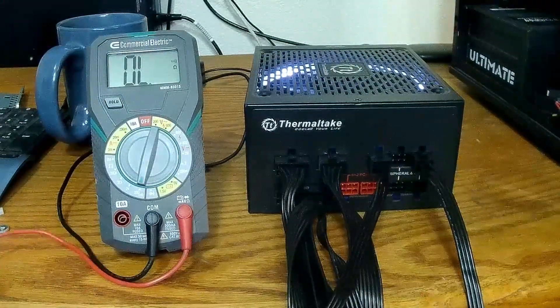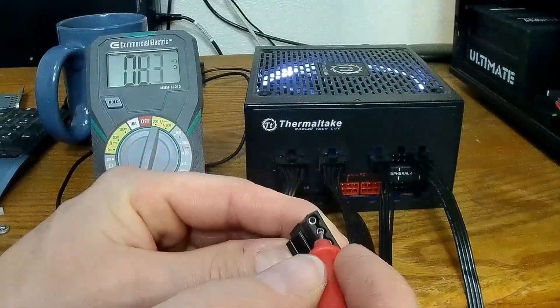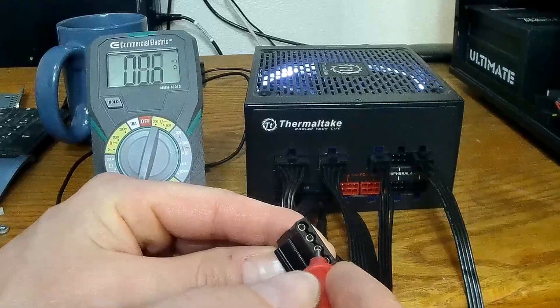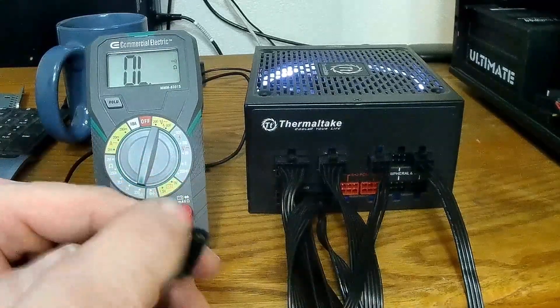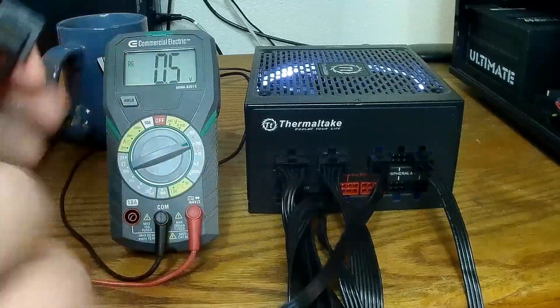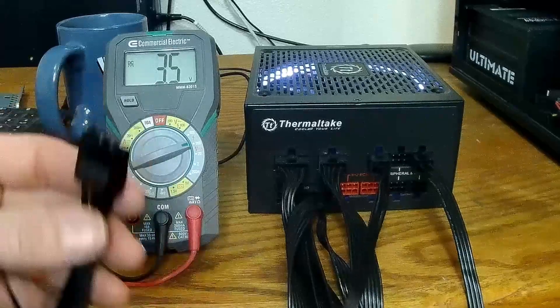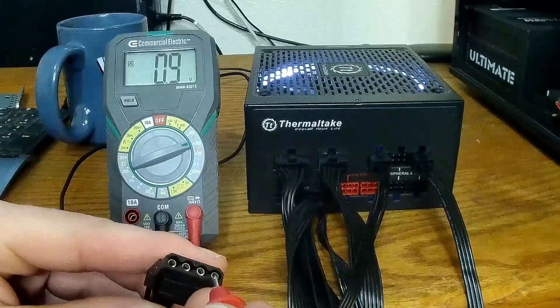Grab your multimeter, check your grounds. The left one should be 5 volts — it'll read high. The outer one on the right should be 12 volts.